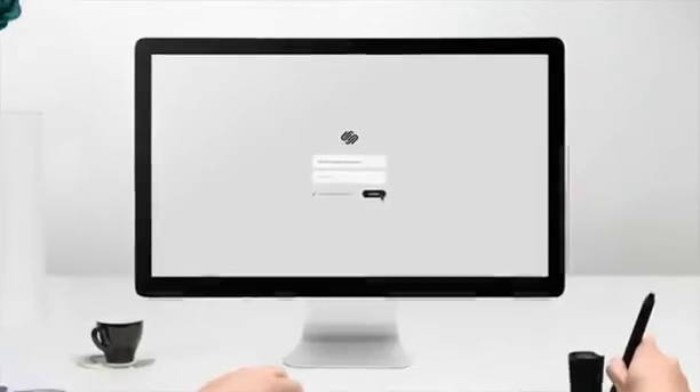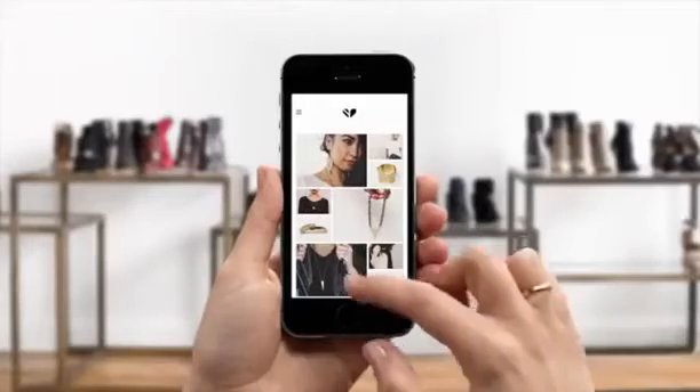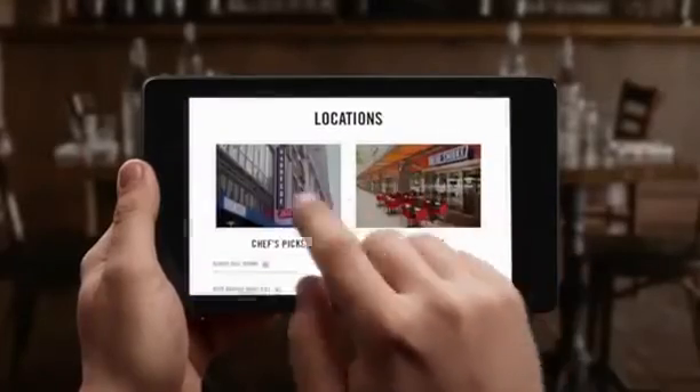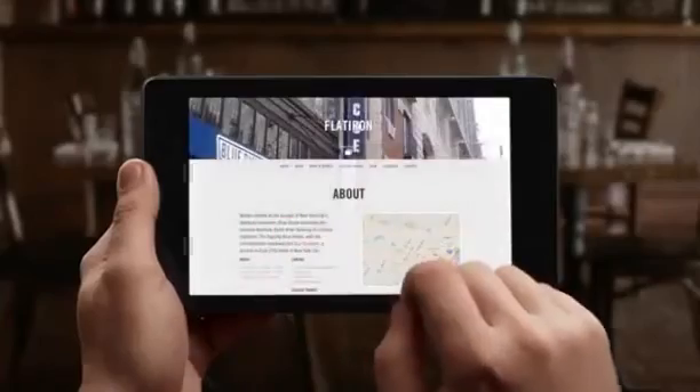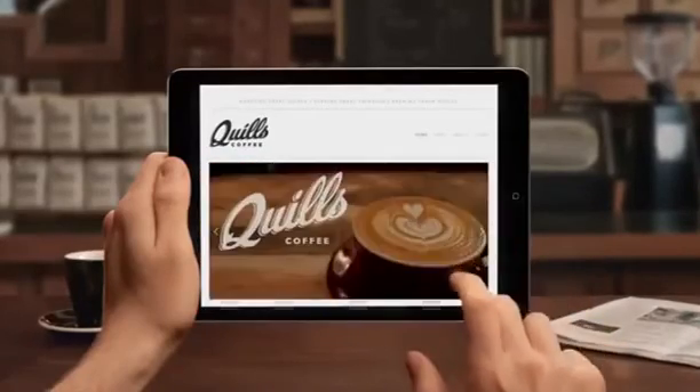Squarespace — the all-in-one platform that makes it fast and easy to create your own professional website, portfolio, and online store. For a free trial and 10% off, visit squarespace.com/unbox and enter offer code 'unbox' at checkout. A better web starts with your website. Now get to it.